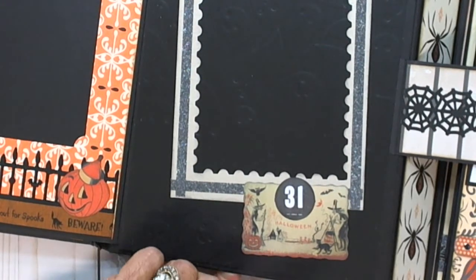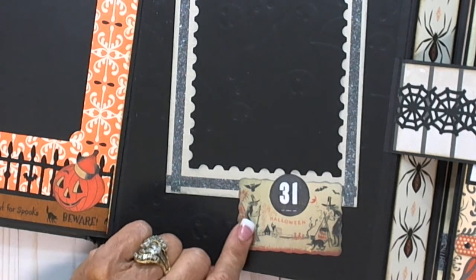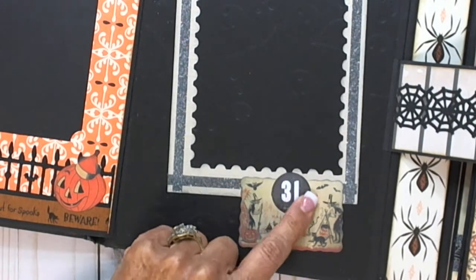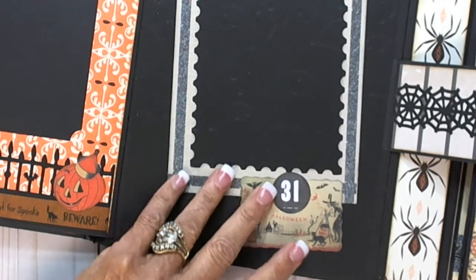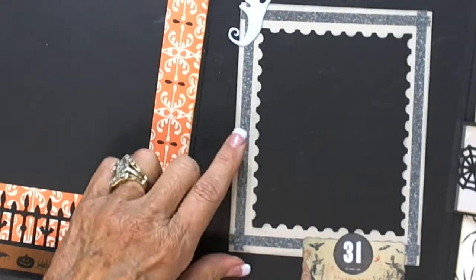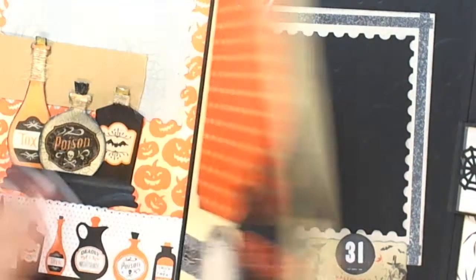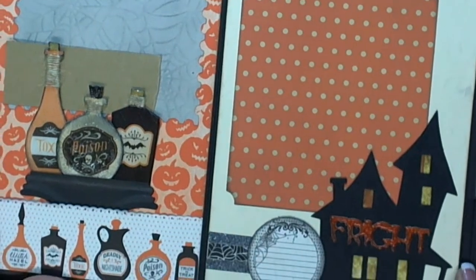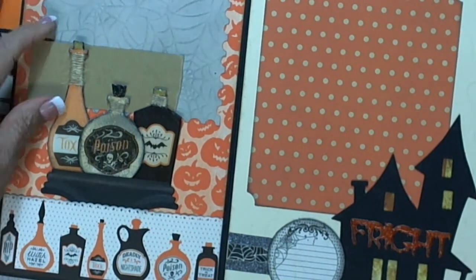This is Tim Holtz ephemera — just Halloween and witches. And I glued the '31' on top of it, so I stacked them. It's not mounted on anything, it's just there. This is a dimensional ghost that's in my stash. And you can see it going back — I like my bottles, I think they turned out really cute.